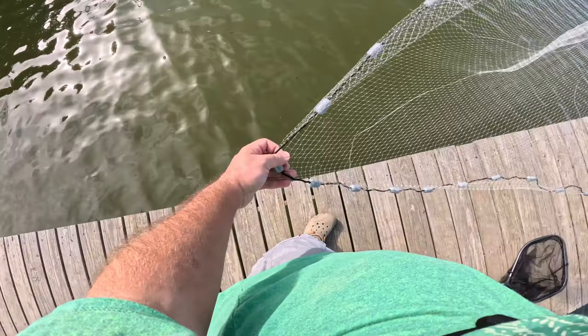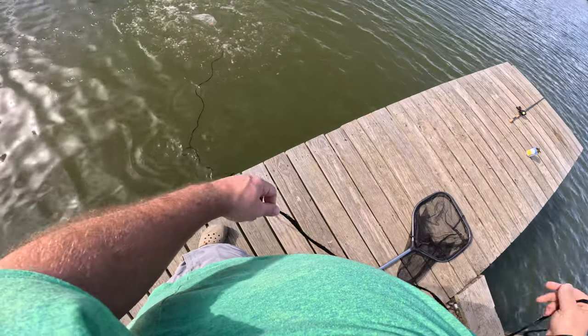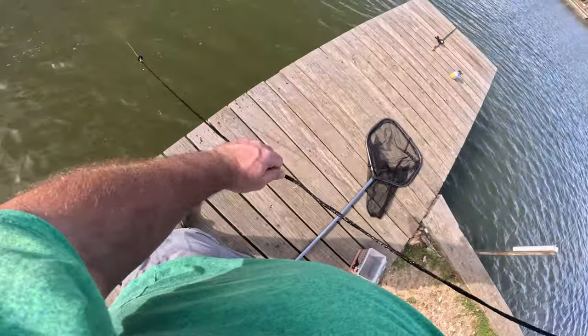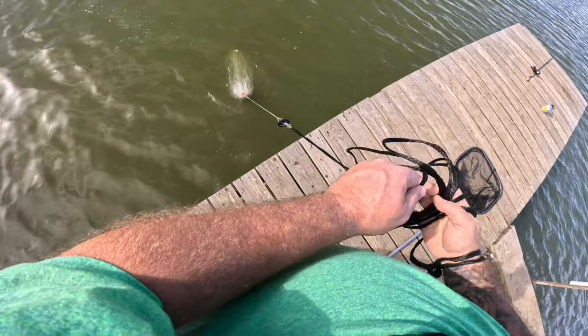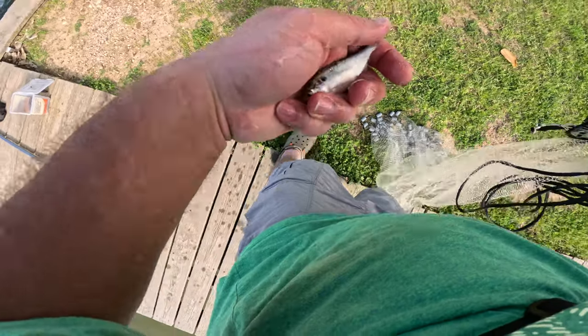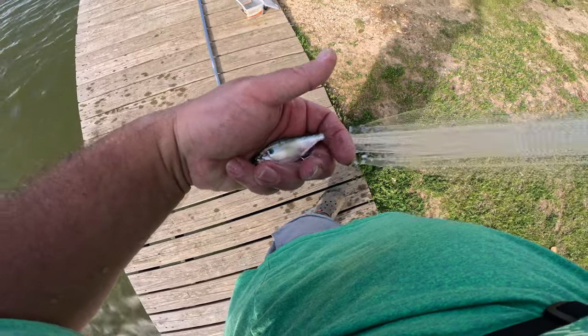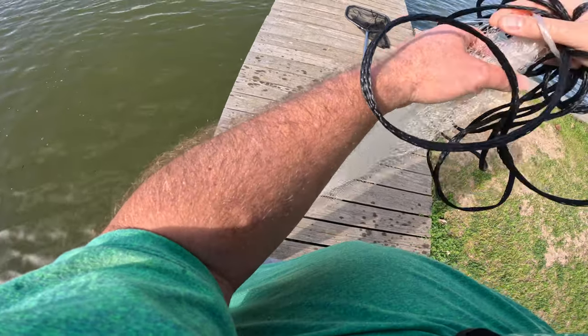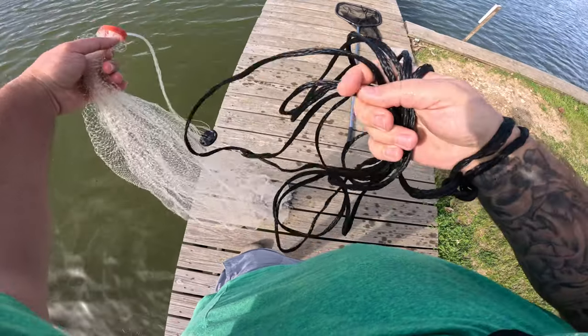And you just throw it out. The more you practice, the better you'll get throwing a cast net like that. As you can see, it looks like we picked up a shad here, so if I was fishing with shad today, it looks like I'd have a little piece of bait. I'll show you this guy — a little three-inch shad, real common here in the lake. We'll get him back in there and I'll show you one more time.